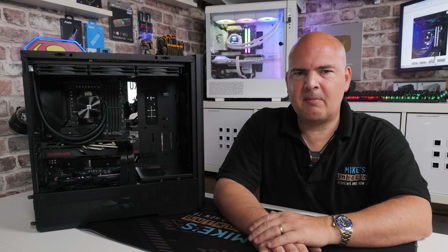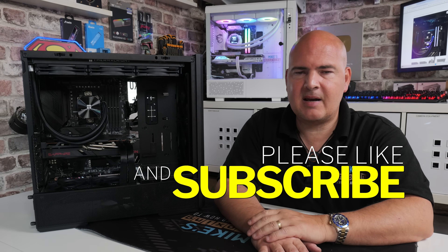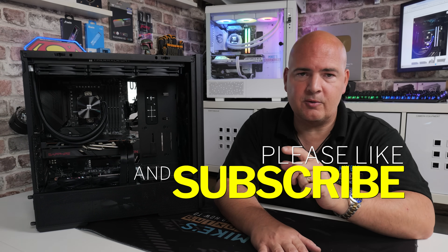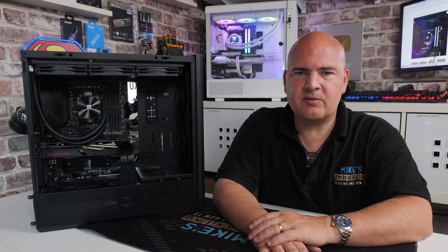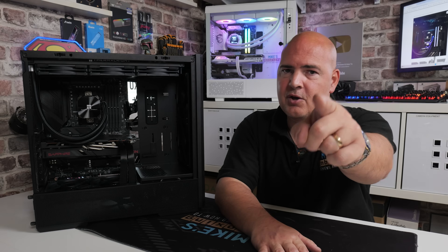Anyway, I think that's going to wrap this one up. Hopefully the video has been useful. If it has, smash the like button. If you want to see more content like this on a daily basis, consider hitting subscribe and don't forget to hit the bell notification and choose all notifications so you'll be notified of all future video releases. I've been Mike — this is Mike's Unboxing Reviews and How To — and hopefully we'll catch you in the very next video. Thanks for watching.